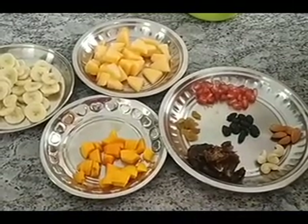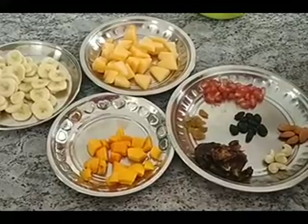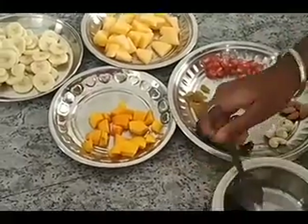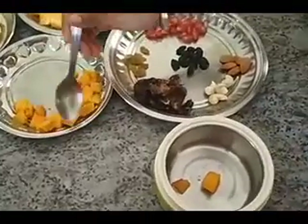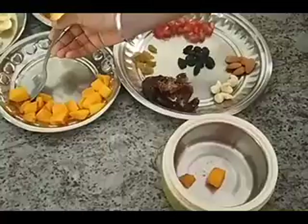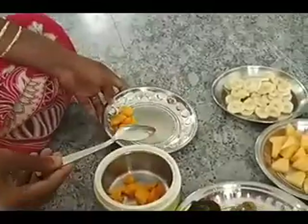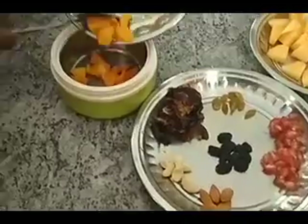I am not going to be adding some ingredients because I don't like them. First, I am going to be adding mango for me. Mom is going to be helping me. I am going to be putting a lot of mango right over there, because it's my favorite.